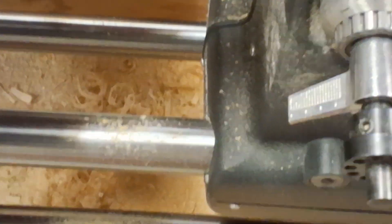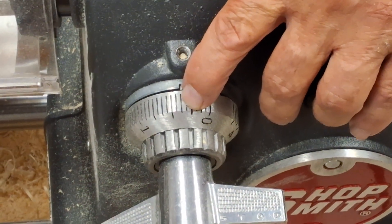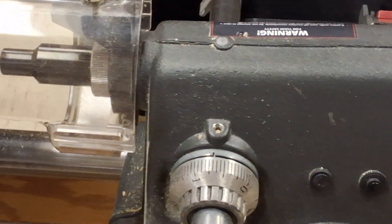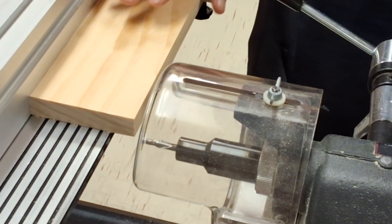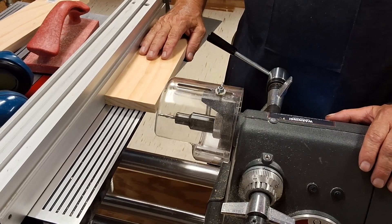Now you notice here on my depth gauge, I've got that set on three eighths — that's six lines after the zero. So that's going to be our starting depth. Of course we're going to do this in three passes, doing an eighth of an inch each pass, flipping the board over each time so that we can get that centered on the edge of our board. And when I do this, I'm going to mute the sound so you don't have to be listening to the motor going.